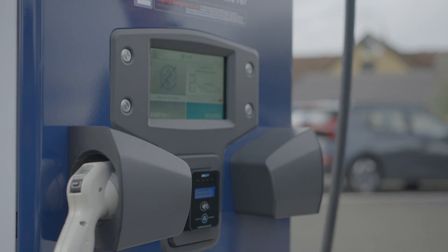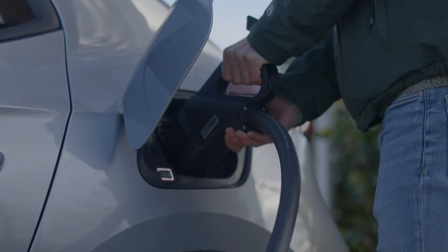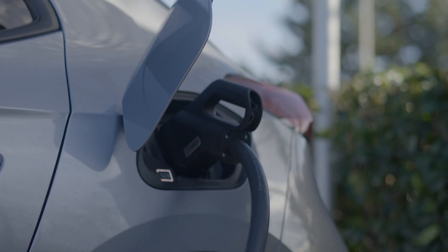Once payment has been authorized, take your connector and plug it into your vehicle's DC charging port. After a few moments, your vehicle will begin charging.